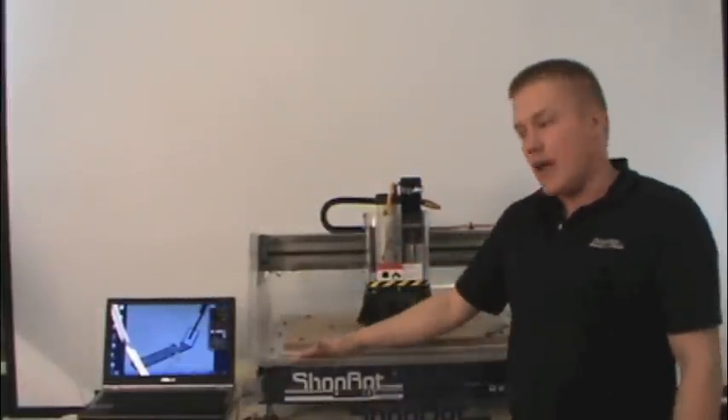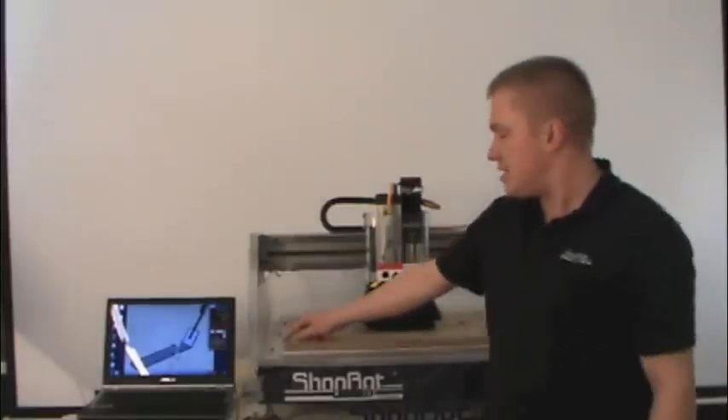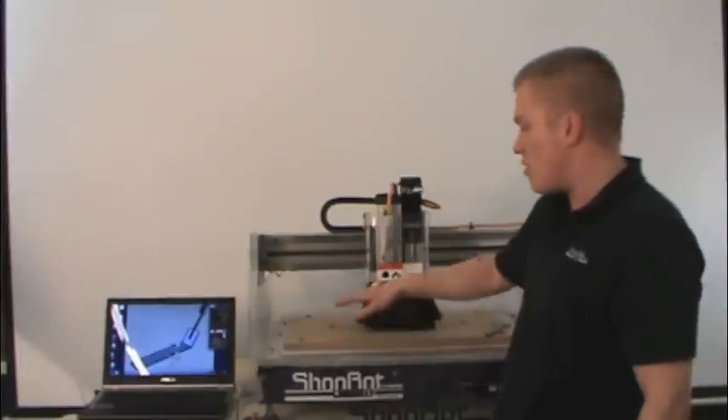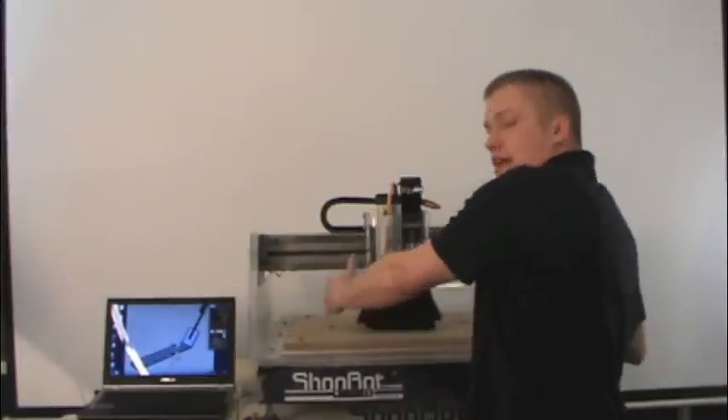So the desktop actually has a cutting surface of 24 inches in the X, 18 inches in the Y, and 4 inches of travel in the Z. So we'll be able to fit a piece of material on here up to that size.